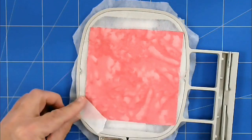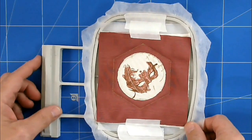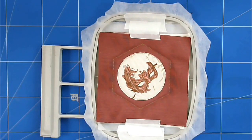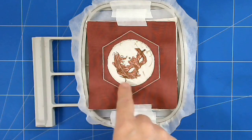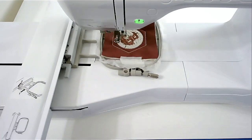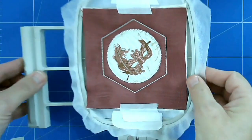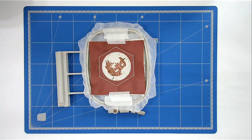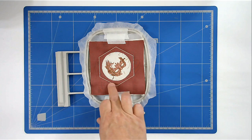Next I'm going to add my backing, so I'm going to turn my hoop over to the back and place my backing fabric over the outline, and just pop a little bit of tape down to hold it in place. I'm now going to pop that into my machine and stitch round number six, and that's going to secure the backing fabric. Next is the zigzagging around the circle, so I'm going to stitch round number seven. There's the zigzagging.